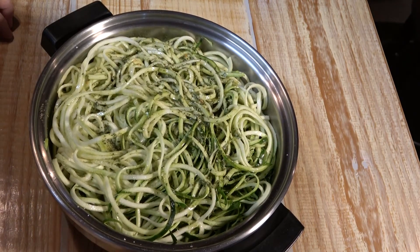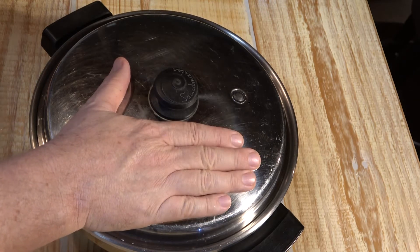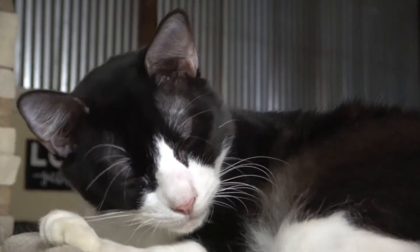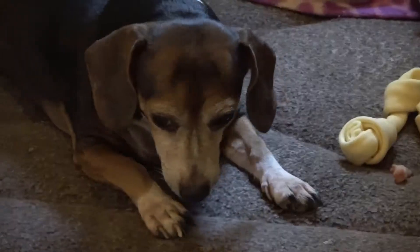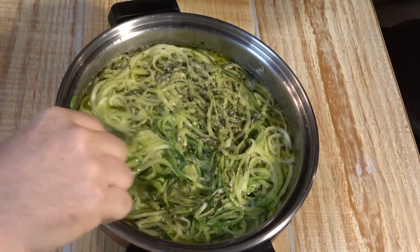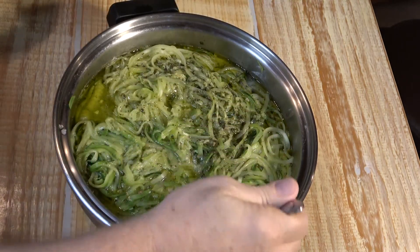Now we're going to turn our skillet on to 250 degrees, put the lid on, and give this about 20 to 30 minutes. We'll check on it in 20 minutes and we might be there. After about 20 minutes — let's take a look. One thing about zoodles is they're made of zucchini, which is a vegetable with a lot of water in it, and that water comes out when you cook them. These are ready, so I'll turn the electric skillet off and take some out.